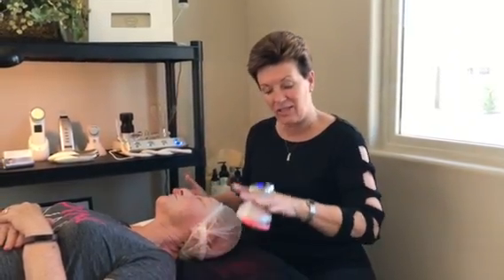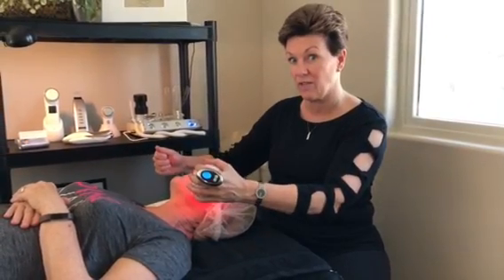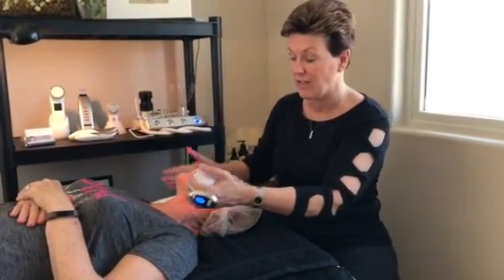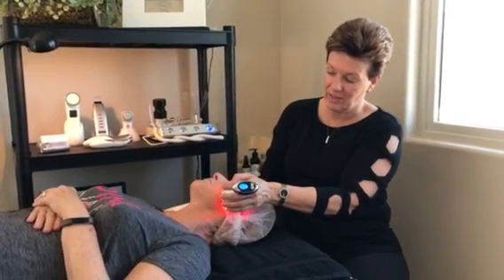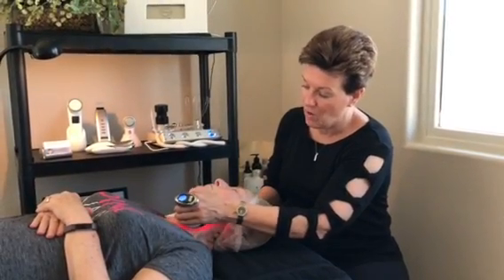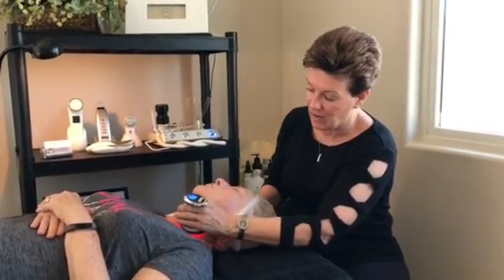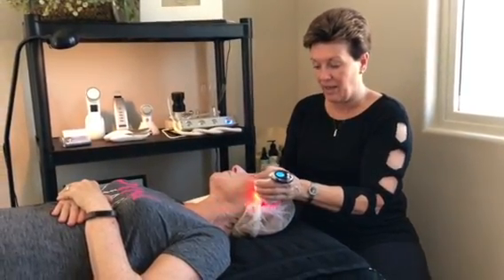I've tried it with the vibrations and without the vibrations, and I actually feel more toning with the vibrations, so you'll kind of want to use it with that. And as you can see, it's so ergonomic in the hand — I can actually imagine using two of them and doing both sides of the face at the same time to go a little faster. It's just these upward motions like this. I'm going to do a full-on training video, but I just wanted to show you how you can really get in there in the jawline and neck area.